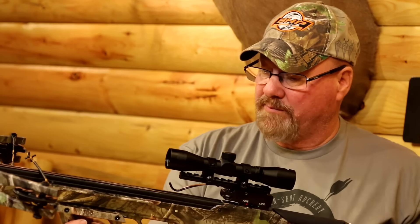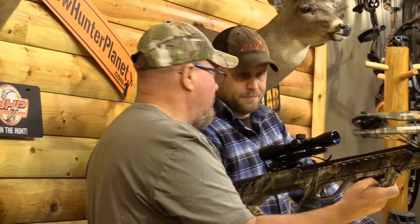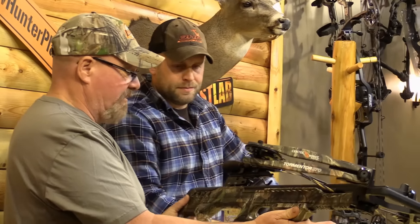The safety aspects — they've got a nice little forward grip here where you can make sure you get your fingers in there. You're not going to get up in the rail, which is obviously a very important factor whenever you're shooting a crossbow. And it's a fast-shooting, very accurate bow.